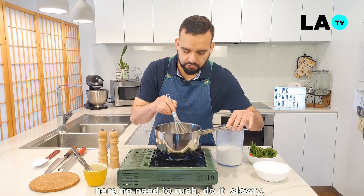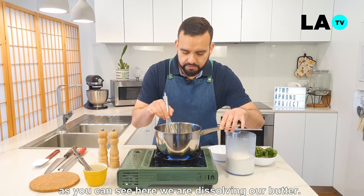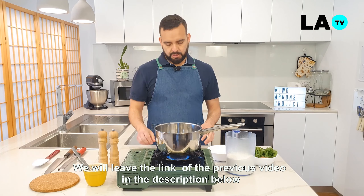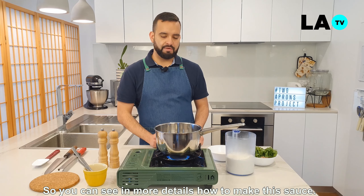No hay por qué apurarnos, todo tranquilo. Como pueden ver aquí, vamos disolviendo nuestra mantequilla. Dejaremos en el link la descripción del video anterior para que puedan ver en más detalles cómo realizar la bechamel.